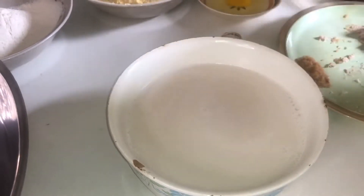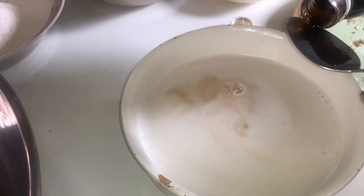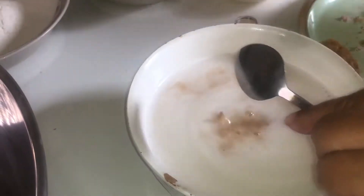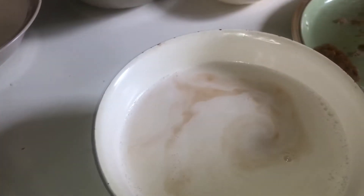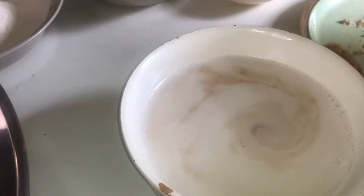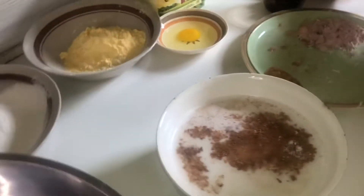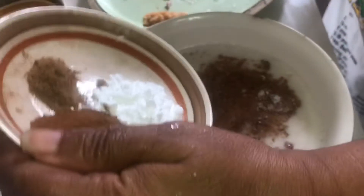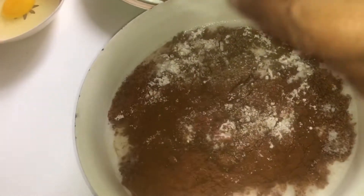And we're going to add the vanilla — yes, see, a tablespoon and a half. And then we're going to add our salt and nutmeg.